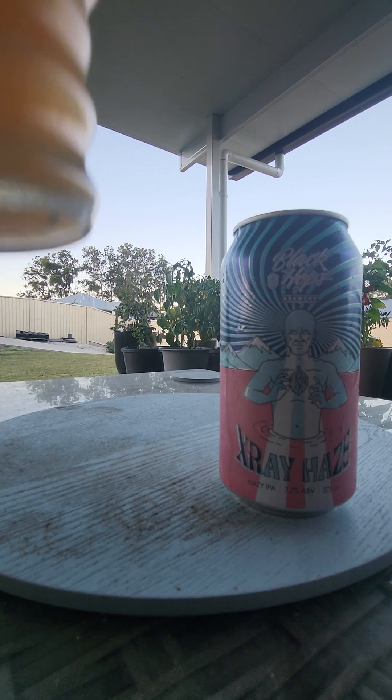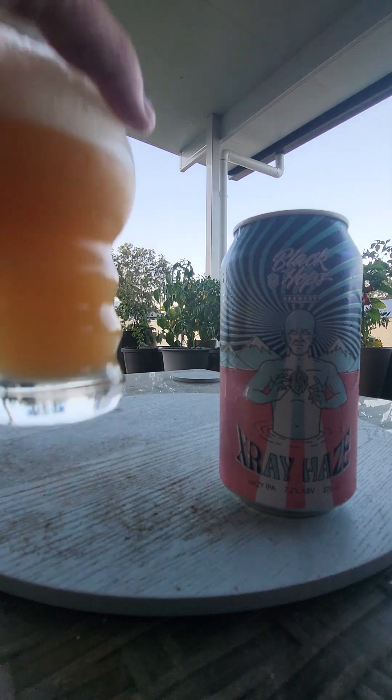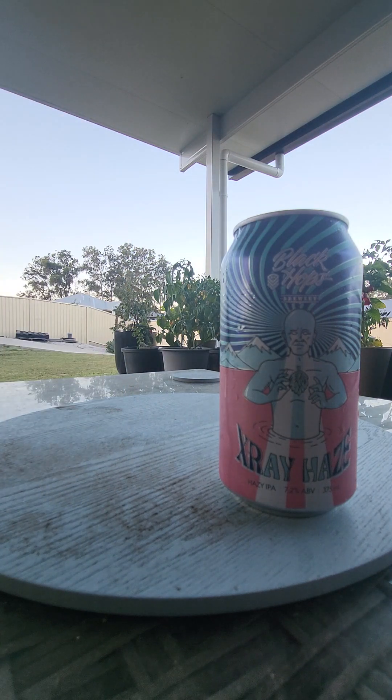It looks beautiful. It looks like a NEIPA, but this is a hazy IPA. The nose is very pleasant — lots of orange, lots of citrus.